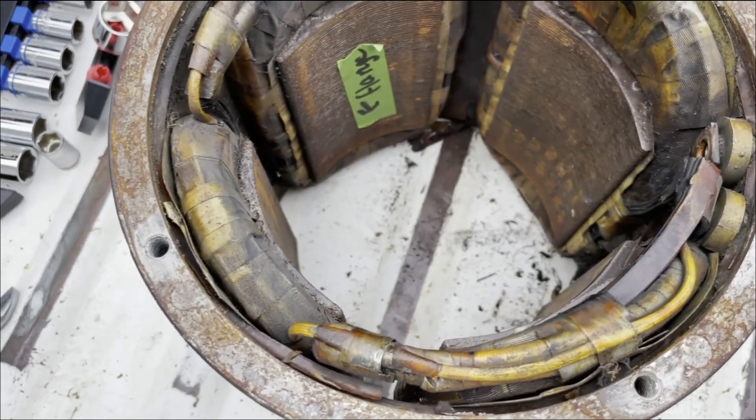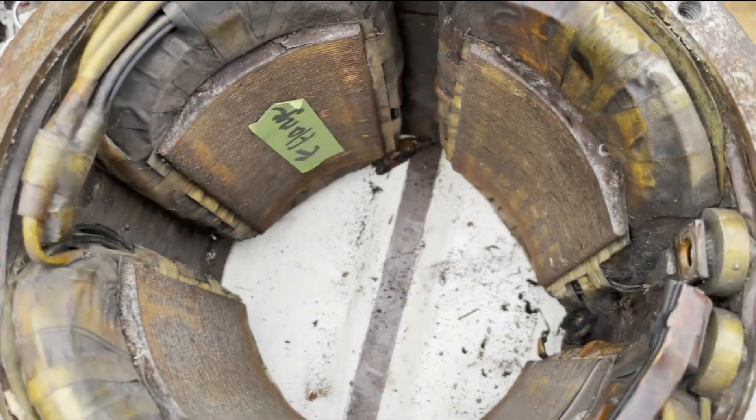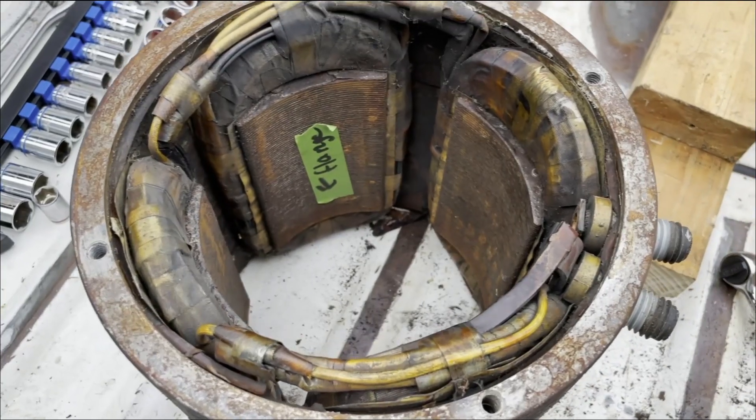We're pretty sure these magnets are not coming out. We're just going to have to work around the fact that they're in there, and there's all kinds of debris inside. Most of it has been removed at this point.